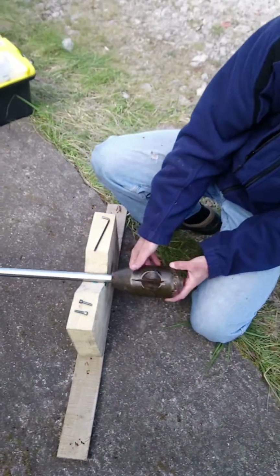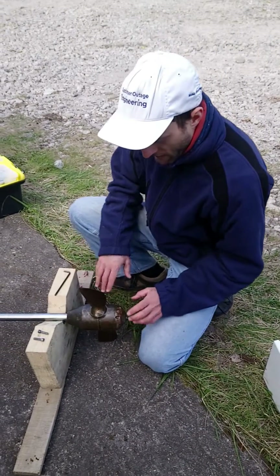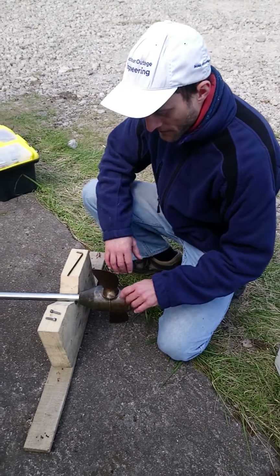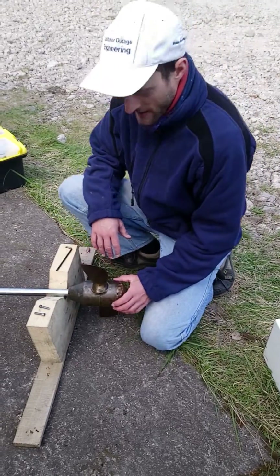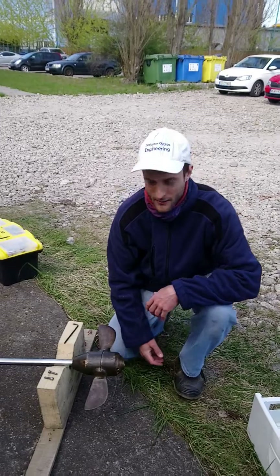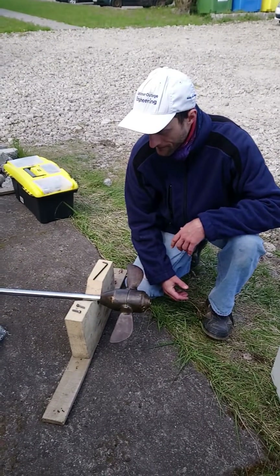Of course we have the grease plug here. So after everything is fixed, I will also use that grease inlet to fill it with grease completely. But I wanted to make sure that all the bushing surfaces are greased properly, so that's why I started by doing it manually.